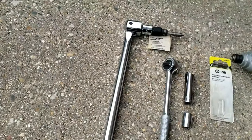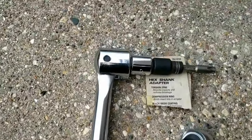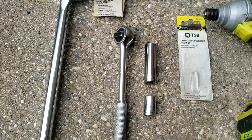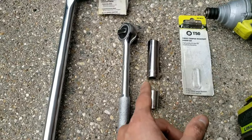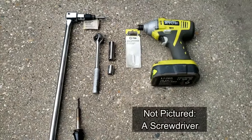If you still can't get it off with that, you can also heat up the bolt first with a soldering iron and then use this. The other way you can do this is by grabbing a long breaker bar just to break the bolts loose, and a 13 millimeter deep and short sockets. I'll leave all these tools in the description below.